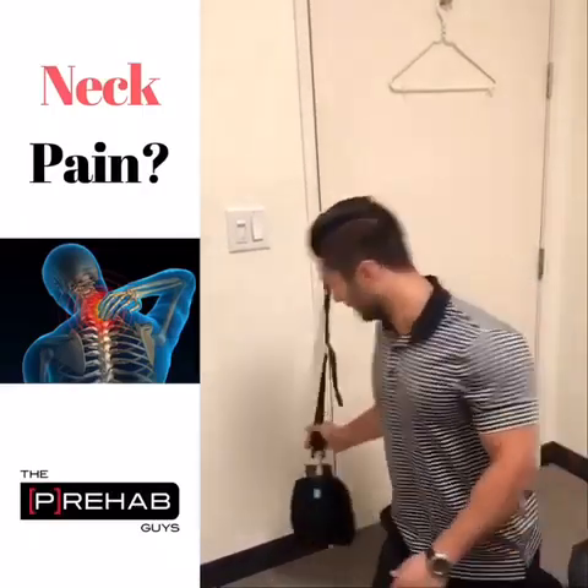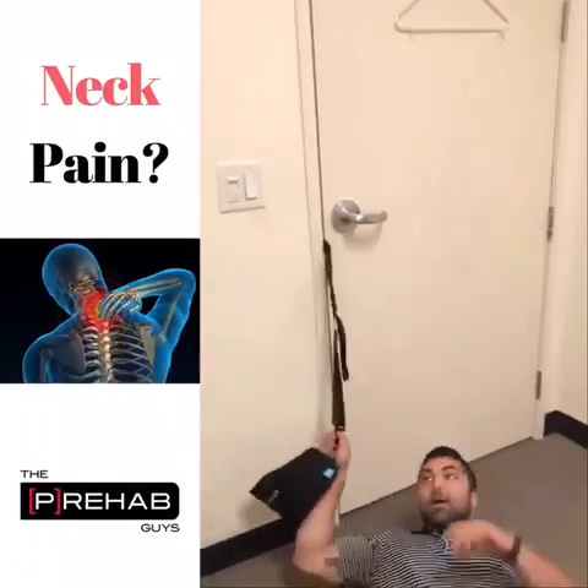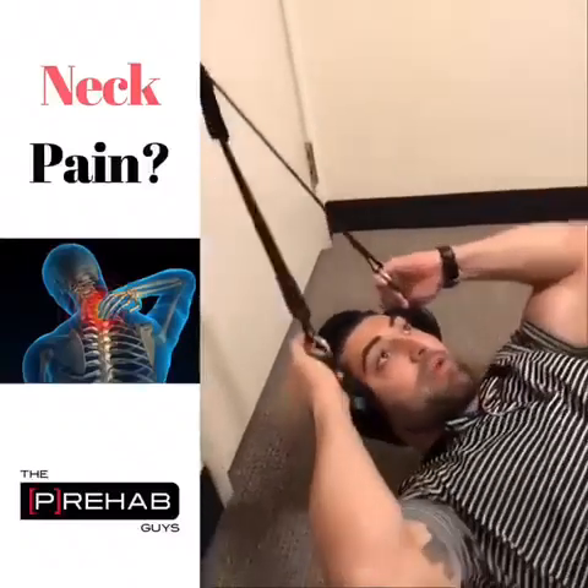Go ahead and strap this up on the door handle, and then based on whether you want lower, middle, or upper cervical spine treatment, you'll place the neck hammock wherever you want.